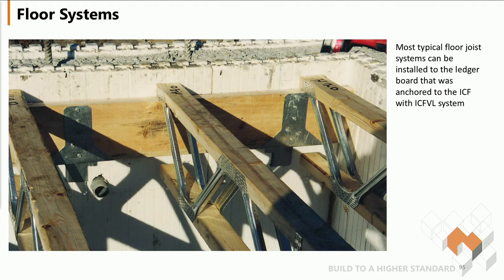Another example: open web joists, same system. Simpson Strong Tie in the wall, J-bracket holding the ledger in place, the joist gets fastened to that ledger.